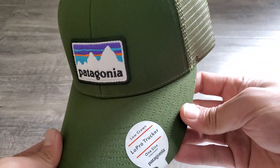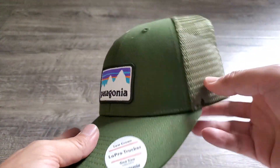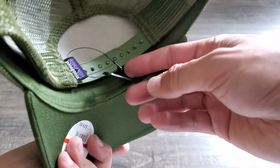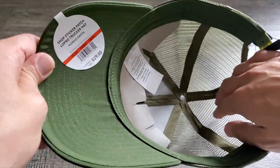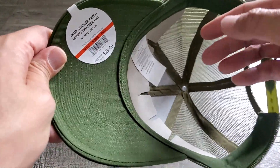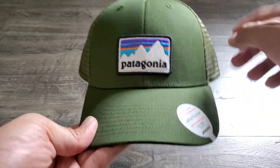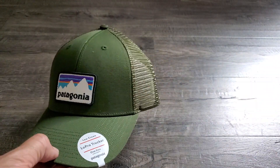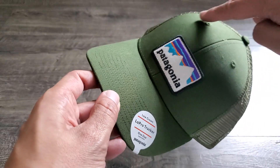This is the Patagonia Low Pro Trucker. The reason this is a nice hat and different is the low profile of the crown. If you have any New Era fitteds, you'll know that they often have a really high crown that ends up looking a little bit silly.